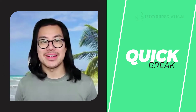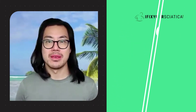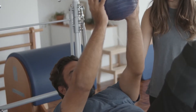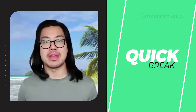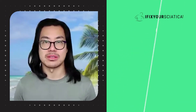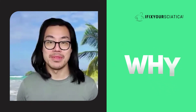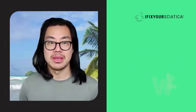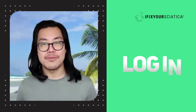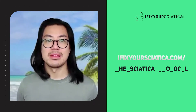We're going to take a quick break to tell you about our new program called the Sciatica Protocol. If you don't have the time to see a professional but are tired of trying to figure out recovery on your own, then the Sciatica Protocol is for you. Harness the power of a knowledgeable physical therapist through your phone — it takes no more than seven minutes per day and is designed to help you recover as quickly as possible. Having an on-demand physical therapist can cost thousands of dollars, but with the Sciatica Protocol you'll receive the same, if not better, customized care completely free. Log into ifixyoursciatica.com/the-sciatica-protocol and fill out the nine-question quiz to begin. The link is in today's show notes.